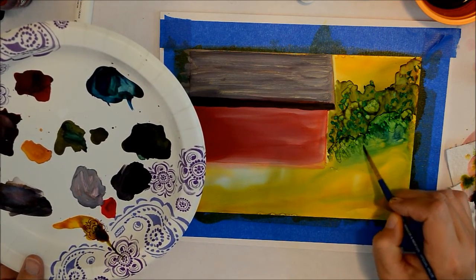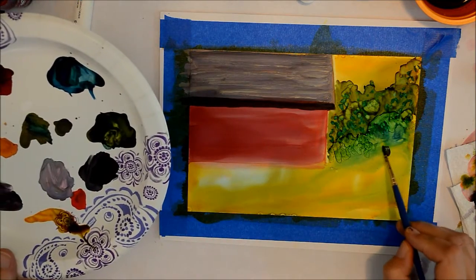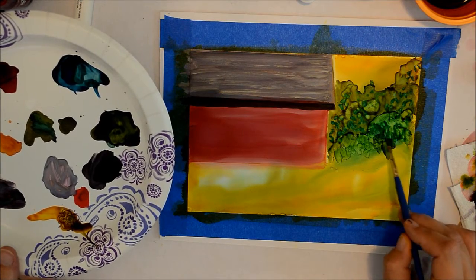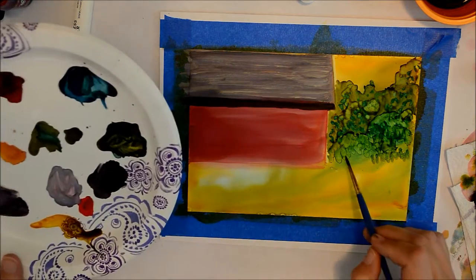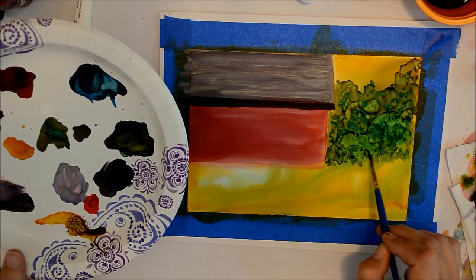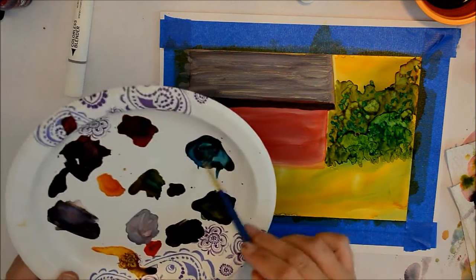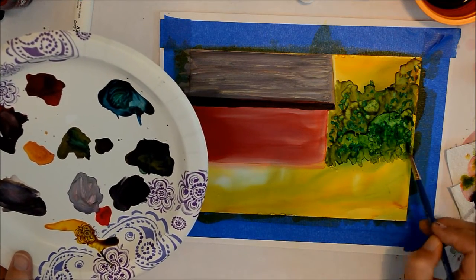Try not to get too thick on here, because you'll end up with a lot of ridges. You can see where your paint becomes a little thicker — it will leave those little ridges of paint. But if you take a little bit of alcohol, you really can make adjustments to those and just blend them right back in.